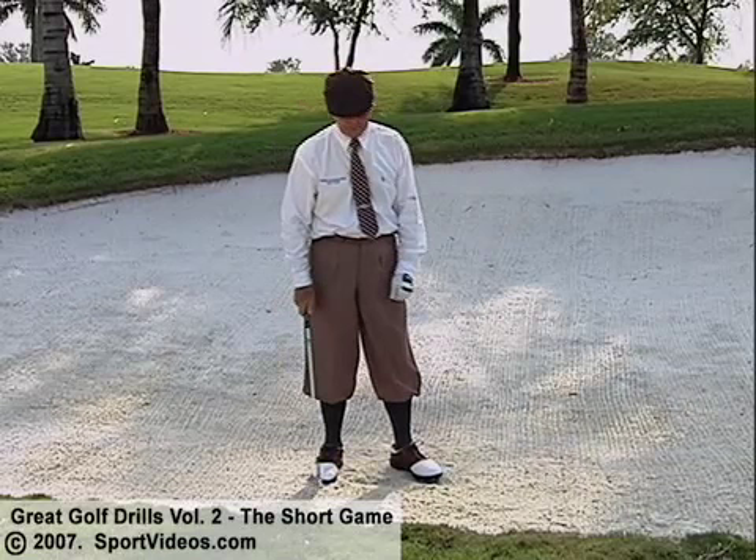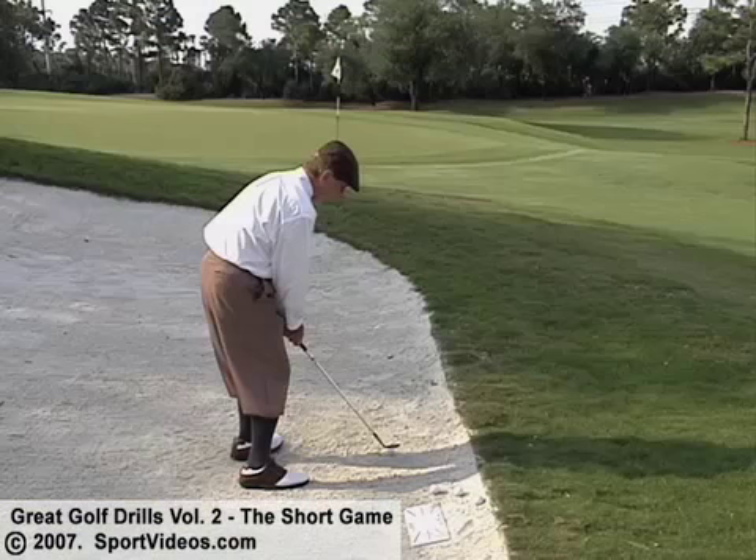Set up to the ball — I'm aiming a little left because the face is a little bit open. Swing back and splash sand. There we go, splash it — gives a good bounce up there. A little bit short.